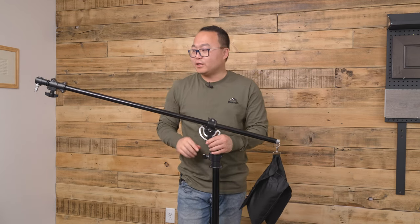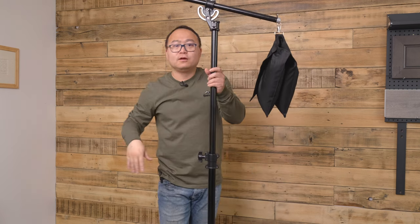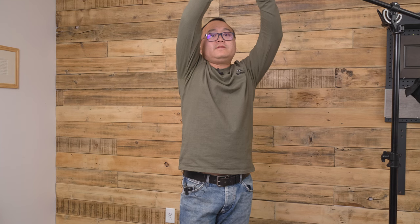The good thing is that when you get everything all set, you can go up like this. For example, if there's not enough room around you, you can put this light stand far away from you. You can put it so far and the light is coming down. Or you can go even further and put the light right here — see how far it can go.